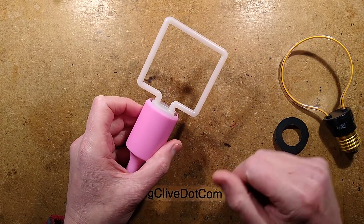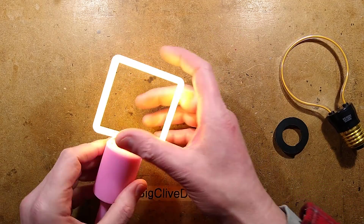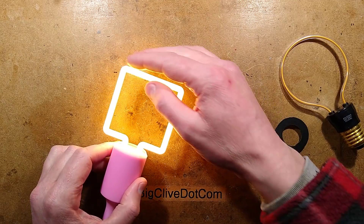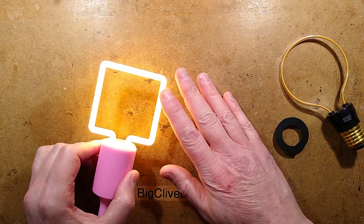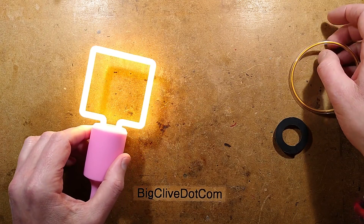I saw some others recently, and I'll light it and show you it. There it is — it's quite nice. This one is diffused; it gives the option of the clear or the diffused tube.